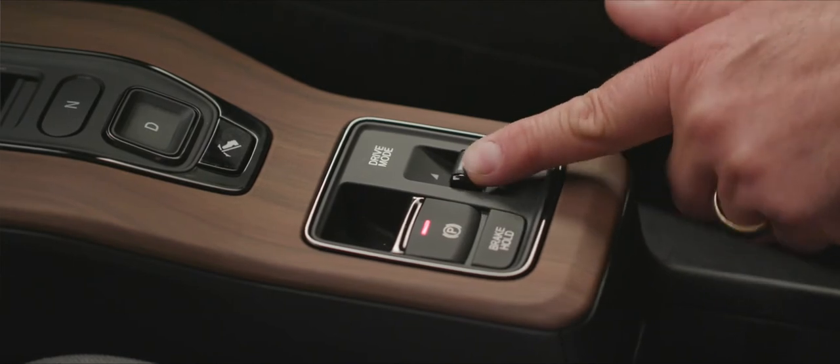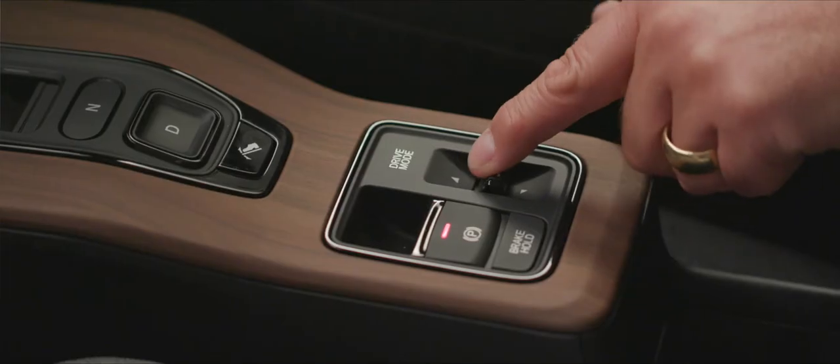A little further down we have the drive mode selector. Push it forwards to get into sport mode, which sharpens the throttle response; pop it back for standard mode. So you have the choice of how the throttle is going to respond and how it's going to accelerate you.